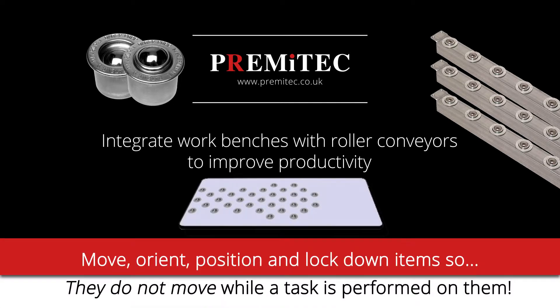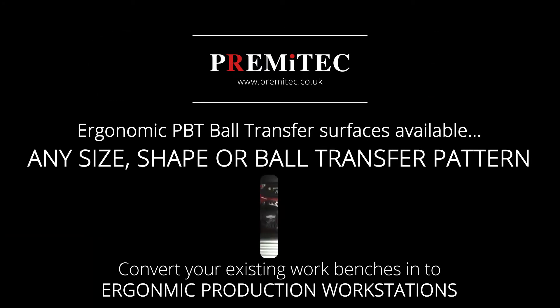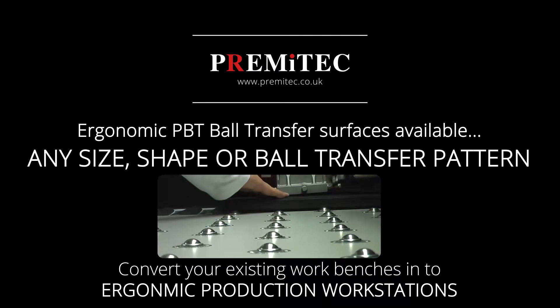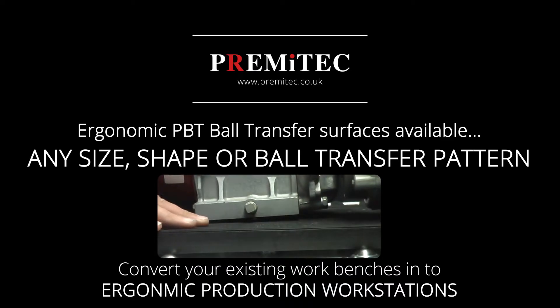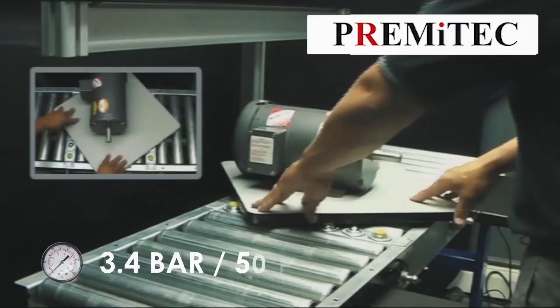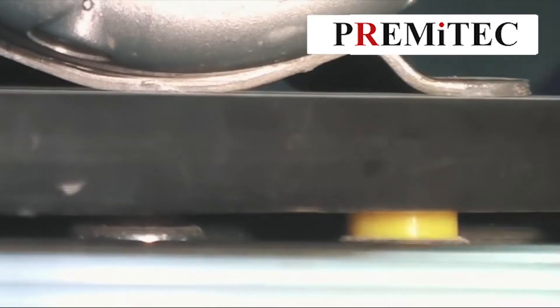Applications are limitless. Use pop-up ball transfers on mobile work benches, mobile work carts, and scissor lifts — anywhere an item needs to be moved with minimal effort, but also needs to be firmly locked down in a stable location, is a good application for pop-up ball transfers.